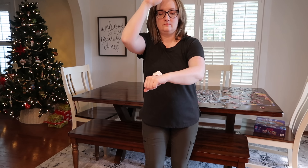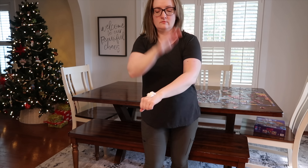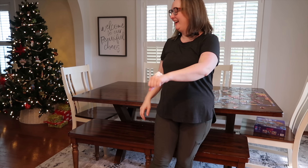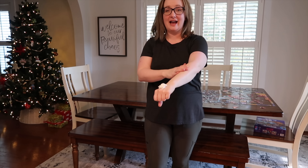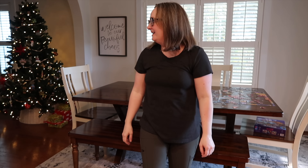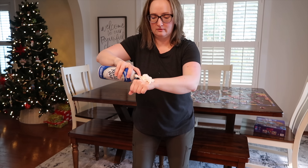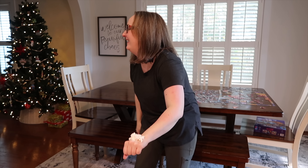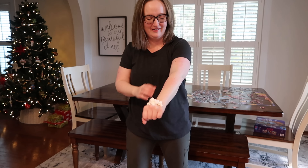It falls down every single time. We're going to try a can. The can works better, but the Press and Seal, not so much. That did better. Maybe if I did what they did and actually used clear packing tape, it would work better. Fail for me.